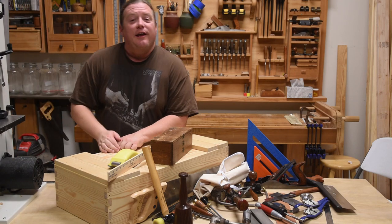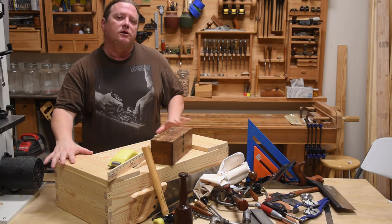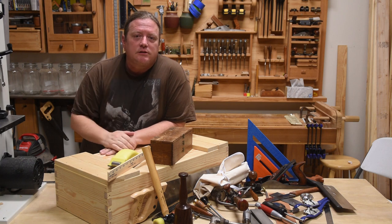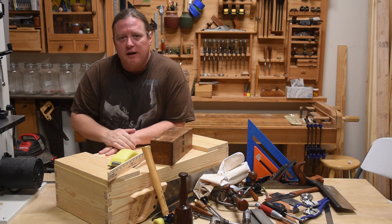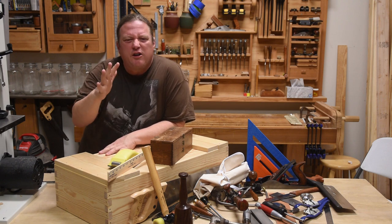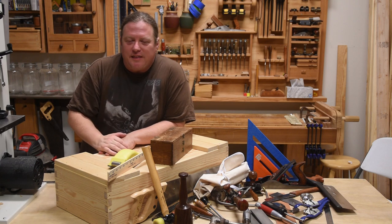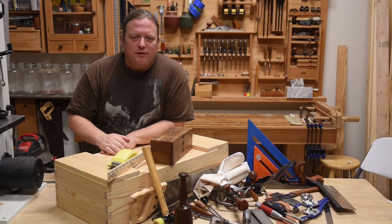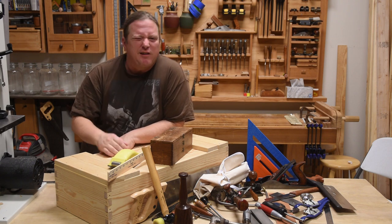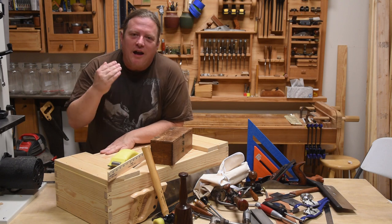Welcome back to Worth the Effort Woodworking and part two in our Build a Simple Toolbox class, which is the fourth class in our Start Woodworking series. Parts two and three are each about 20 to 30 minutes long. When I get into the editing booth I find there's just too much information, so I need to start breaking stuff up a little bit better and become a little bit more organized in my lesson plans.